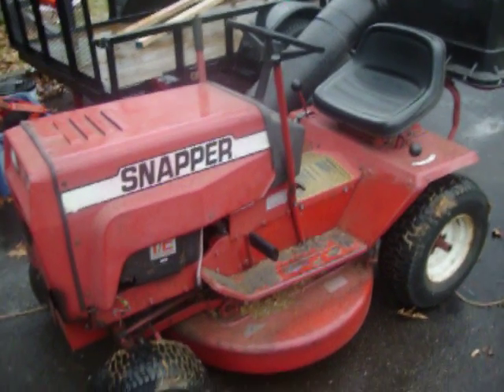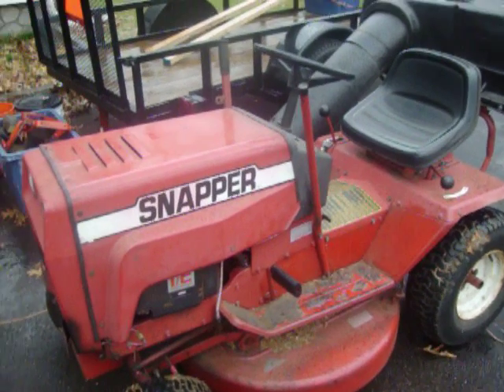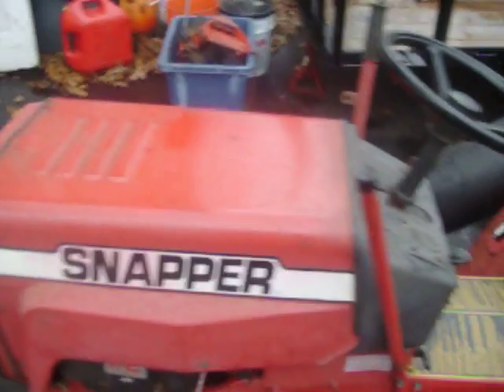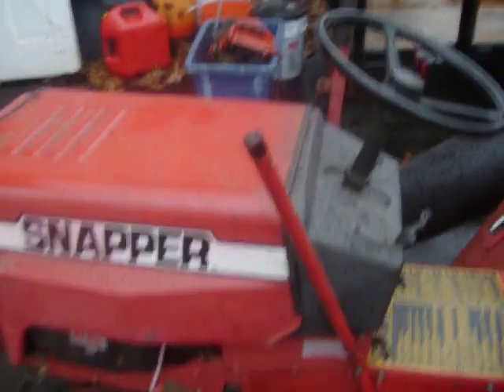Hey guys, you remember this — my 1985 Snapper LT16. I've got new lights working for it, the mowing deck is working good. Just getting ready to put the snow blower on, but it takes a little work to pull on that leaf blower.